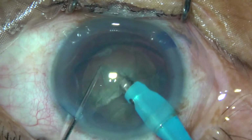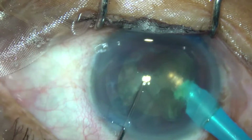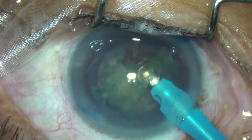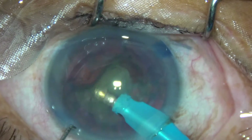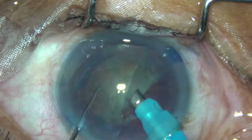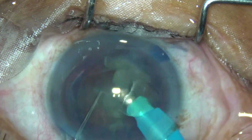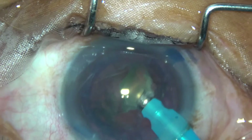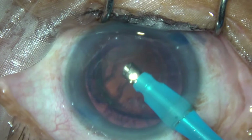Now hold this half, chop it and emulsify it. Turn, hold this piece at the middle, chop and emulsify. This is the last fragment — we have an epinuclear cushion and now the epinucleus.